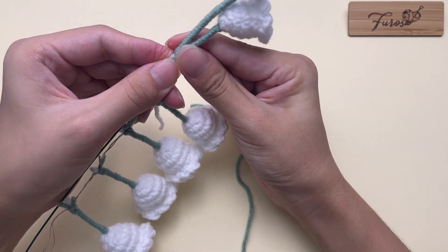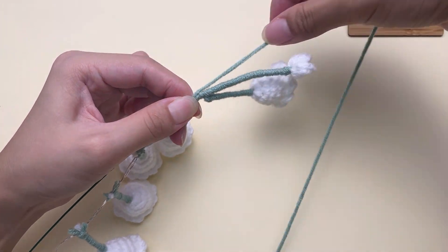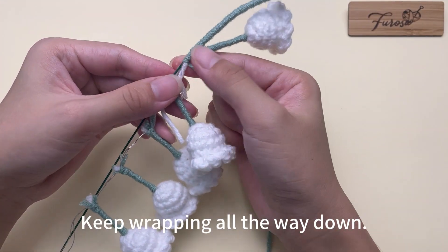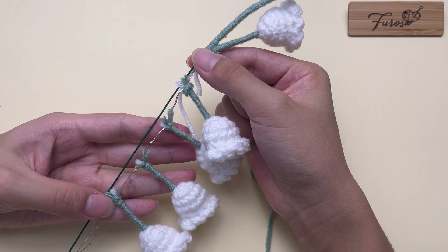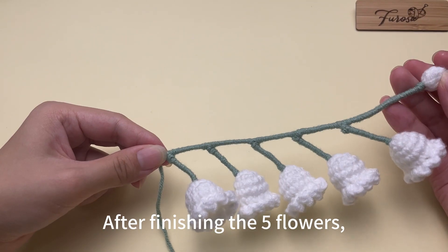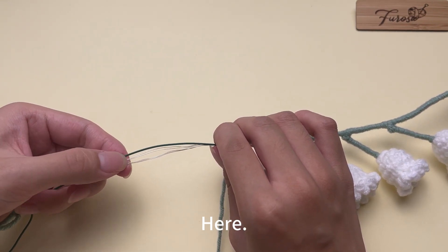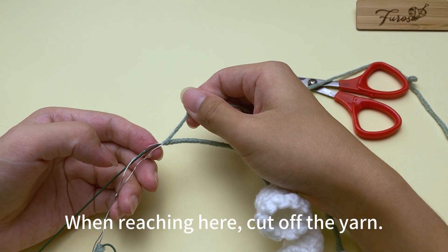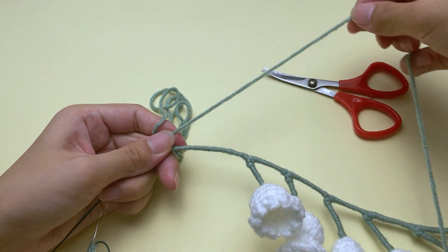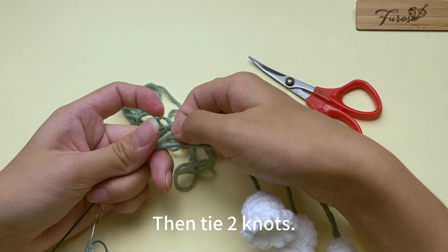Put the flowers upwards. Keep wrapping all the way down. We will skip the repetitive parts. After finishing the five flowers, keep wrapping until reaching the top of these two little bulbs. When reaching here, cut off the yarn and leave the yarn tail slightly longer.